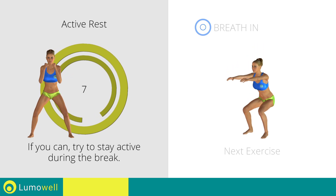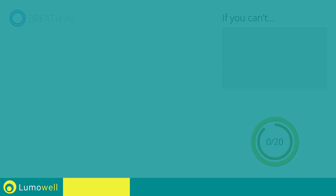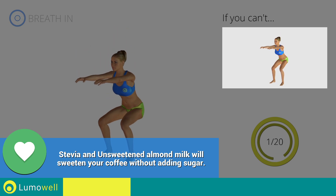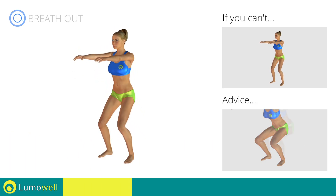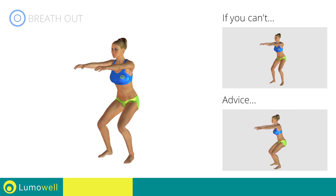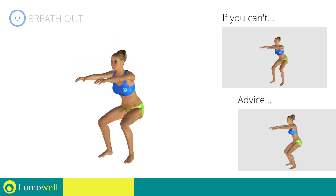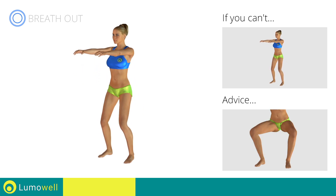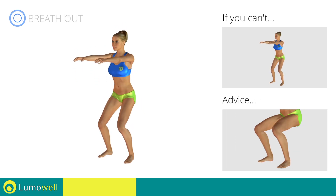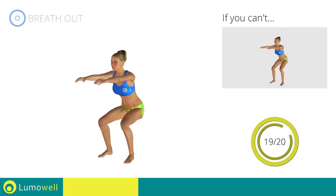Stop! Next exercise: squats. 3, 2, 1, go! If you are unable to complete this movement, bend your legs less. When you are performing the descent, be sure not to exceed your toes with your knees. Do not curve your back while performing the exercise — maintain the abdominals and the glutes well contracted. During the descent, do not bend the leg inwardly or outwardly; the knee should always be in line with your feet. Don't lift your heel off the ground during descent — keep your foot constantly well placed. Stop!